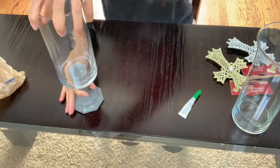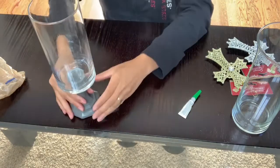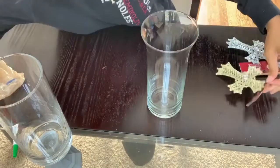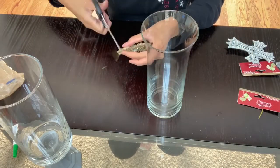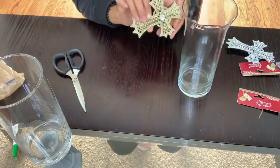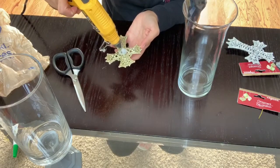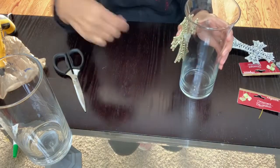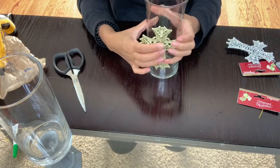Now that I'm setting the first one aside to set, I'm going to grab my next vase and glue one of the ornaments to the center. You'll also need scissors — I forgot to mention that — to cut off the little string on top of the ornament. Since I'm not hanging it on a tree, I'll remove that string, then add a little bit of hot glue to one side of the ornament and place it in the center of the vase. Hold it there for about a minute until it sets.